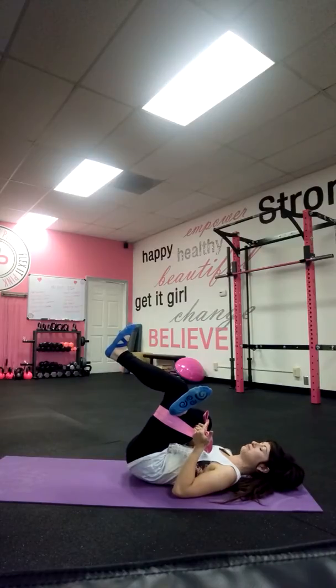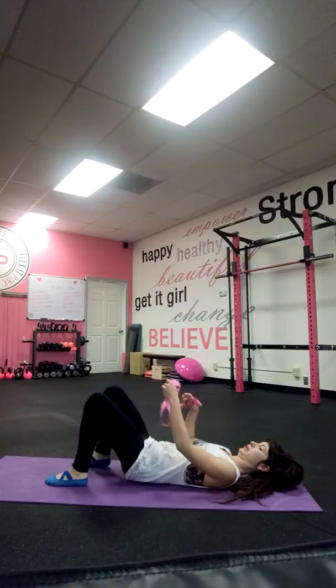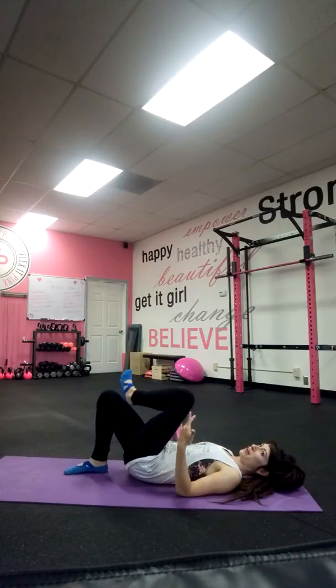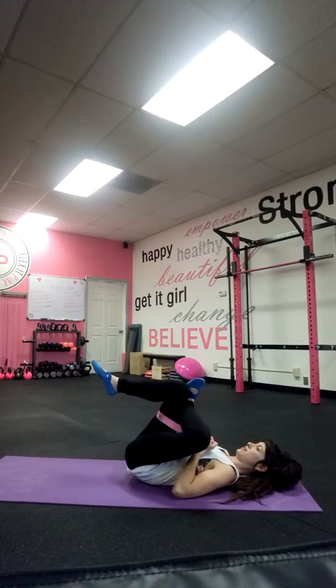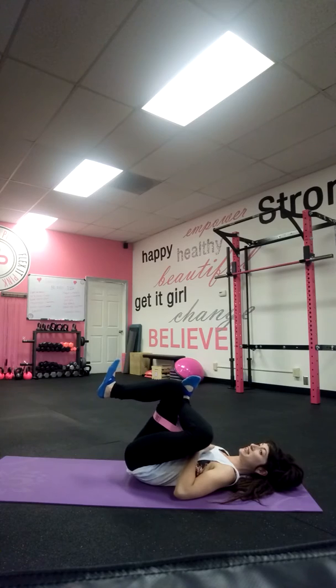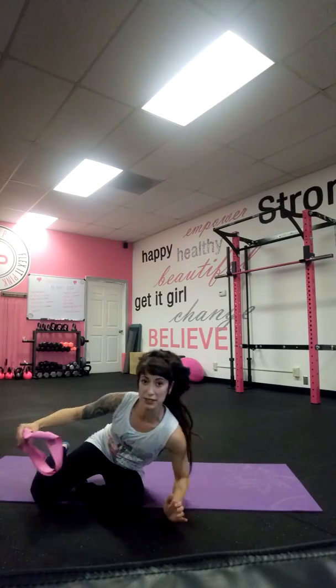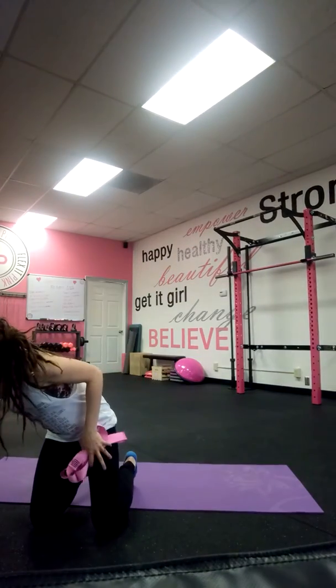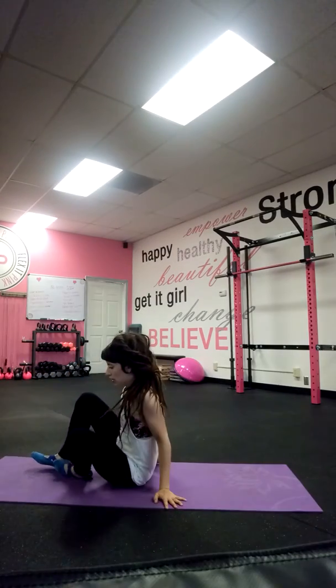We're going to let this side go and always remember to even it out — we'll do the other side really quick. Pull the legs towards the chest and make sure you breathe. Every time you exhale, you're moving a little bit further into the stretch. Okay, so the next stretch really gets that lower back — I like this one a lot.